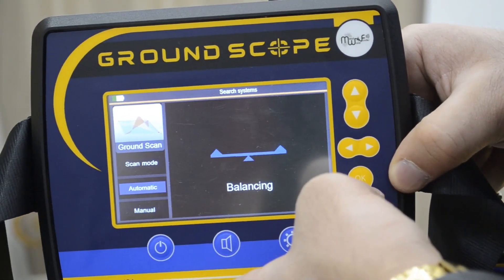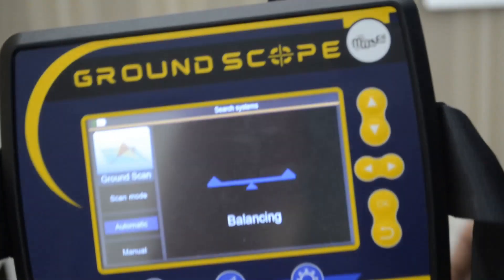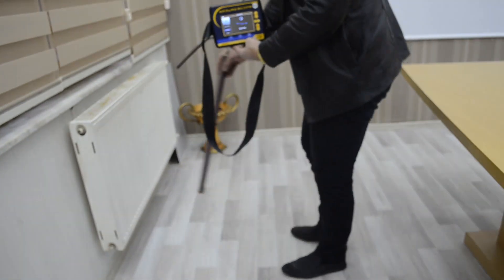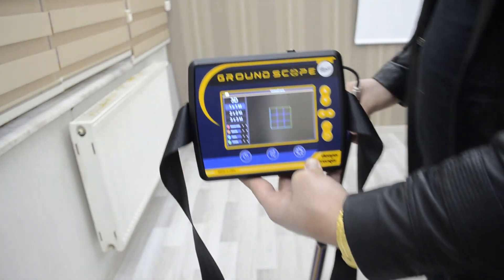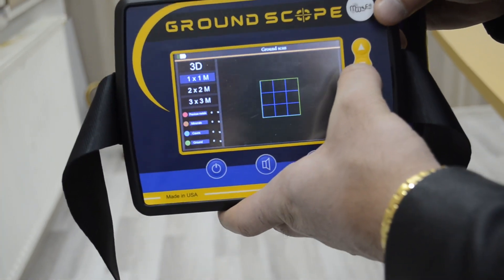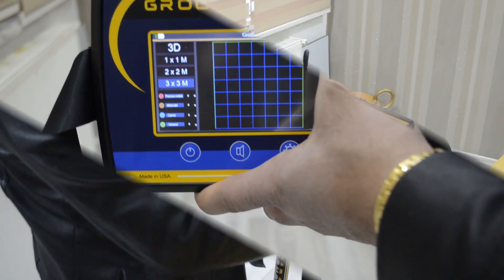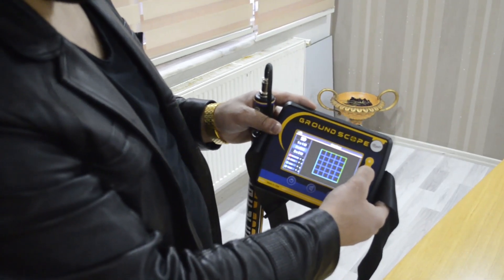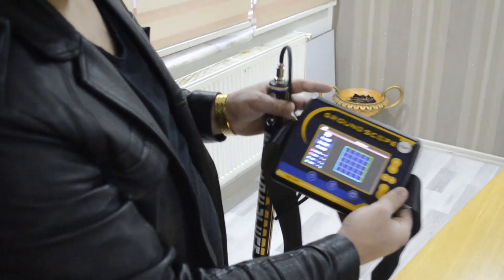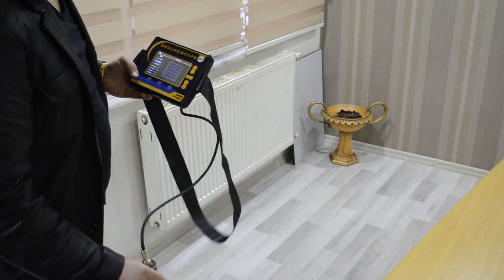We will select the ground scan system, press OK, and there are two modes: automatic or manual. We will select automatic and the device starts balancing. You must take a sample from different areas like that. Now the device is ready to use. There are different grid sizes: one by one meter, two by two, or three by three. We will select two by two, press OK, and scan the ground with the sensor.